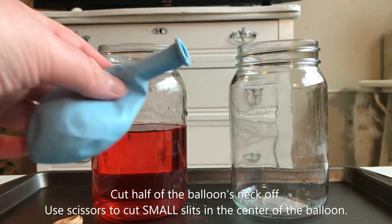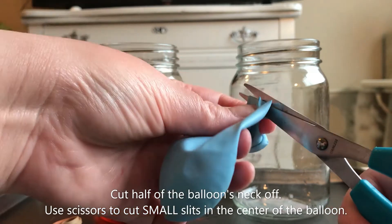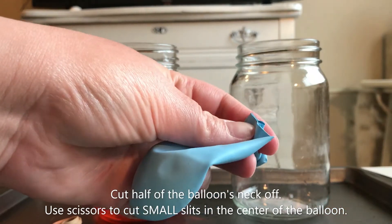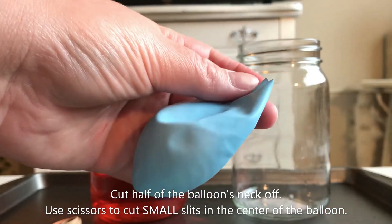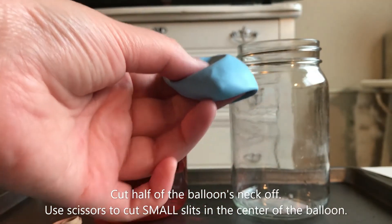Grab your balloon and cut off half of the balloon's neck. You don't want to cut off all of it, otherwise it won't be as tight as you need it to be. Then use scissors to cut small slits into the center of the balloon.